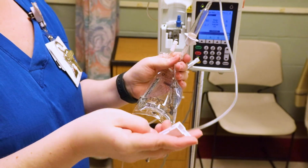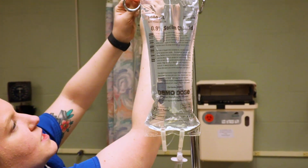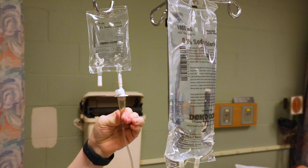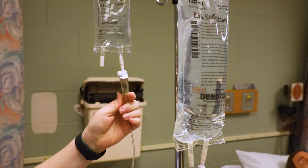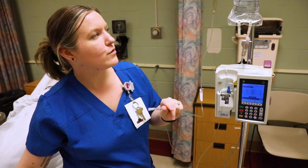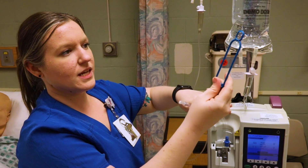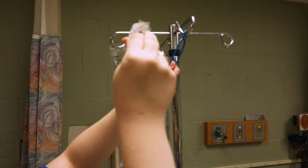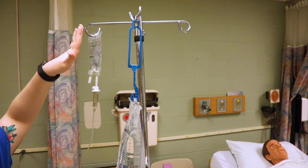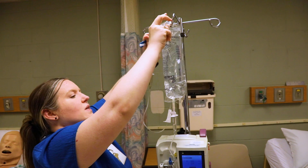Double-check that the roller clamp is clamped. Hang the antibiotic on a separate hook and squeeze the chamber just like before. The secondary tubing has a little blue hook device — if you need to use gravity instead of the pump, hang that hook to lower the primary bag, because you want the antibiotic higher so it infuses first. The pump does that work for you automatically.